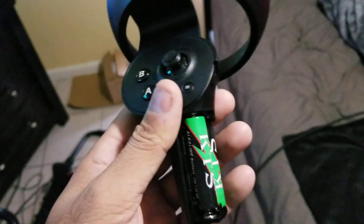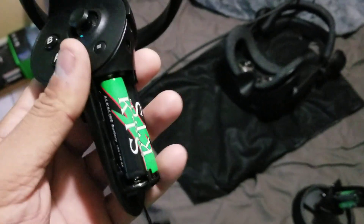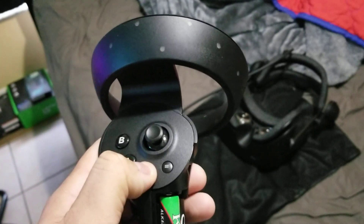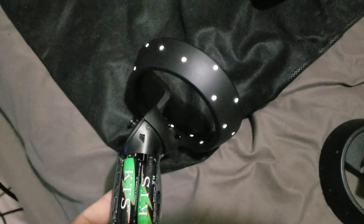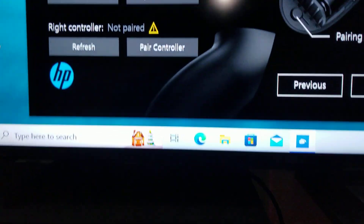Who knows why this is happening, but if it doesn't work we're going to find out right now, all together. Then you just basically power it on like normal — just hold the Windows key down here for two seconds. That's on, and now we're going to press the pair button for a couple seconds until those lights start flashing. Hold it there — now it's flashing.